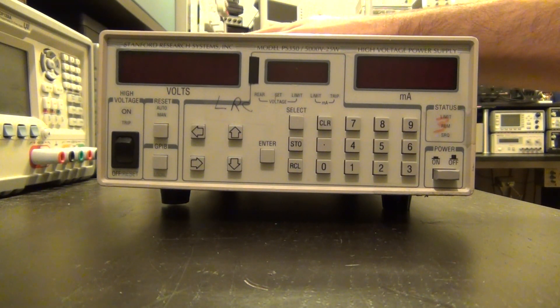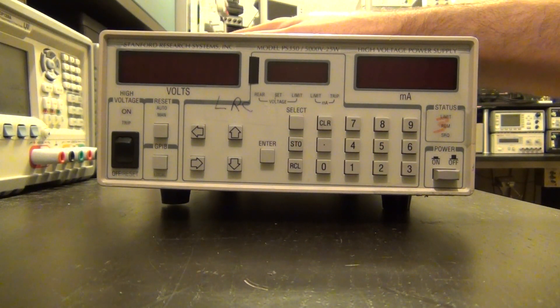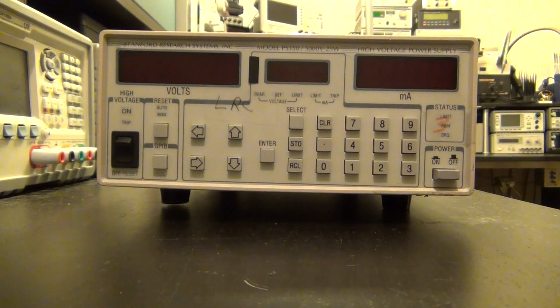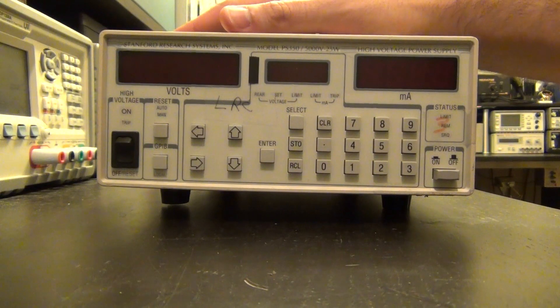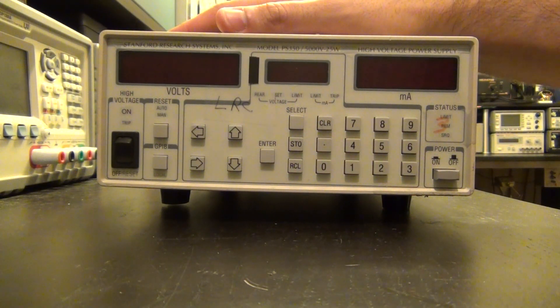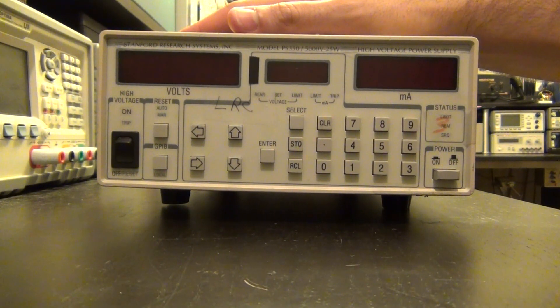This is a plus and minus 5,000 volt, 25 watt power supply, so you can generate all the way up to 5,000 volts. I do have another high voltage power supply which I'll show you in a moment — it's a really old-fashioned one and cannot do negative directly unless you invert the polarity of what you're connecting to. I needed a high voltage supply for some tutorials and experiments, and Stanford Research makes really nice equipment. This is a broken one; they can be quite expensive when functioning.